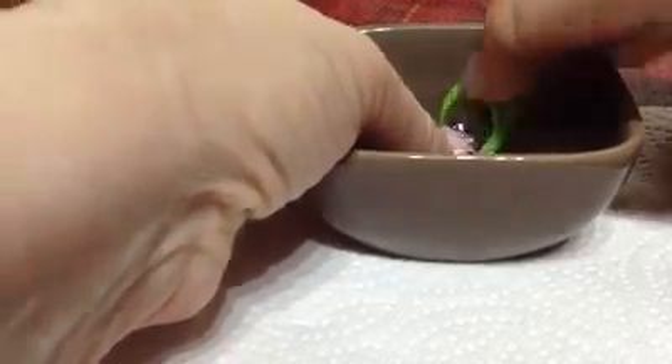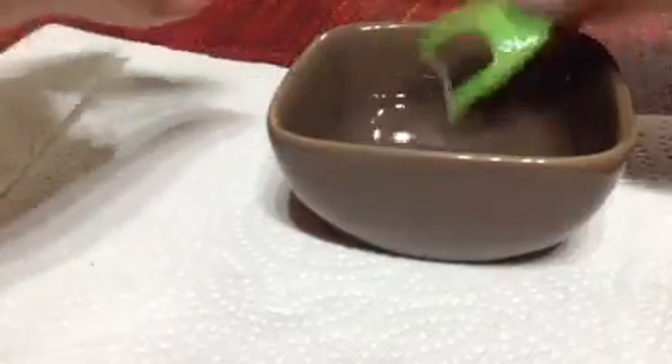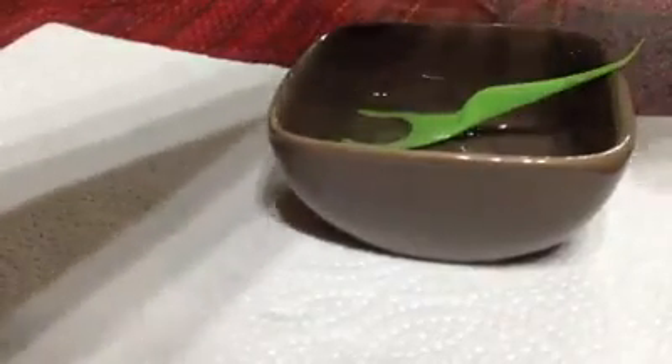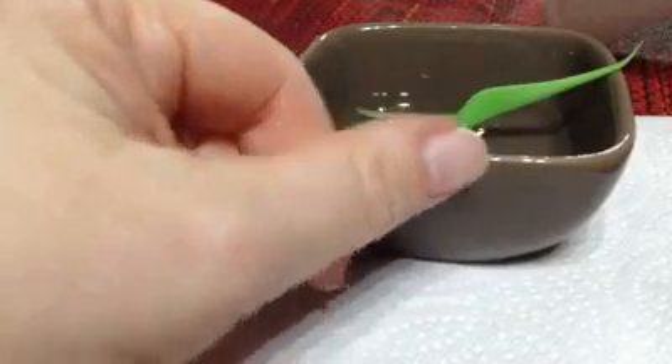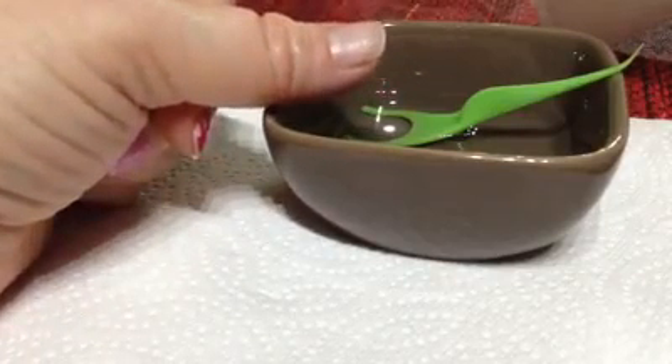These have been on there really good, like I said, for 12 days. Can you see? It's coming right off. Let me dry my nail. There's no damage to my natural nail. And I've been wearing jams for six months, so if there was going to be damage, there would already be damage. But you can see the nail is healthy.